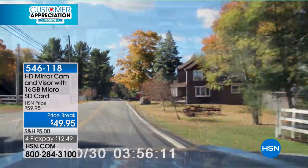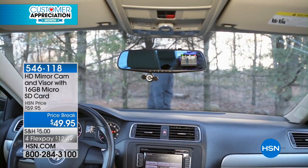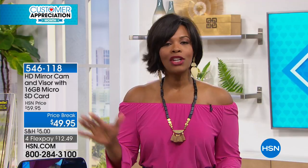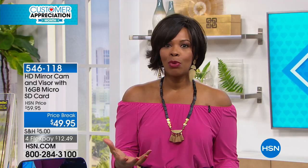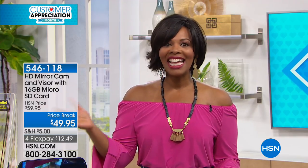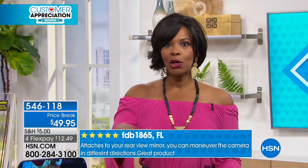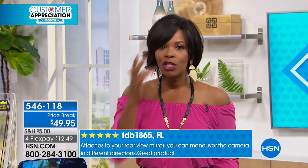We've all seen dash cam videos — whether it's an accident or something that was kind of awe-inspiring. Dash cam videos have been very popular in other parts of the world, but here we're just now jumping on board. I love that with this, it's not going to get in your way, it's not expensive, and it's easy to put on your rear view mirror. If it's easy and it's not expensive, you'll do it.